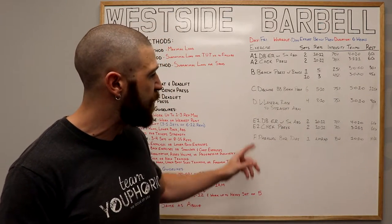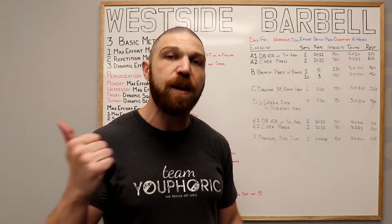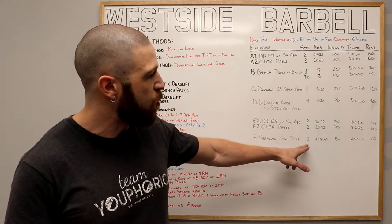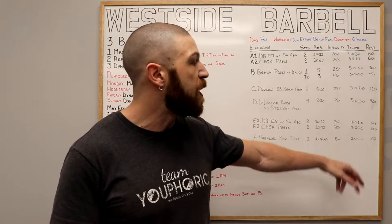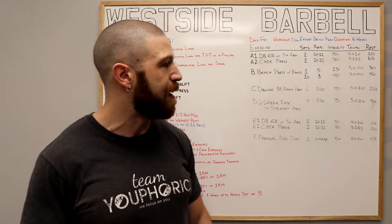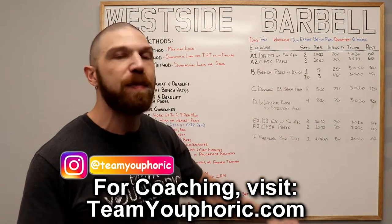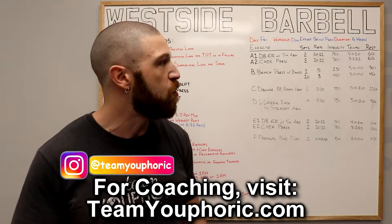Once both sets are done, move on to the F exercise. For F, pick an exercise you're either really good at or one you want to get better at. For example, I chose parallel bar dips. You're going to do one set of as many repetitions as possible using just your bodyweight, following a 1-0-1-0 tempo — lower for one second, lift for one second. Once that's done, the workout is complete. Next Tuesday at 2 p.m., I'll be taking you through the Saturday workout — the dynamic squat and deadlift workout — so be on the lookout for that.